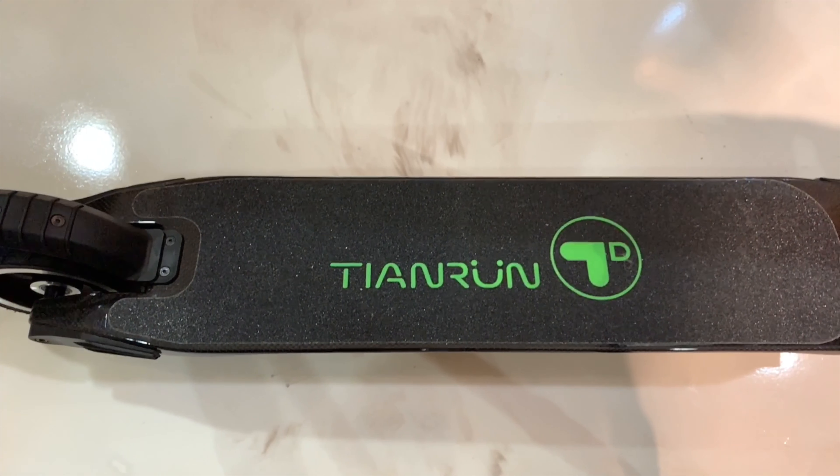Alright guys, so now let's go ahead and take this scooter for a ride. That concludes our review of the TN Run electric scooter. Make sure you hit that subscribe button, and I'll see you in the next one.